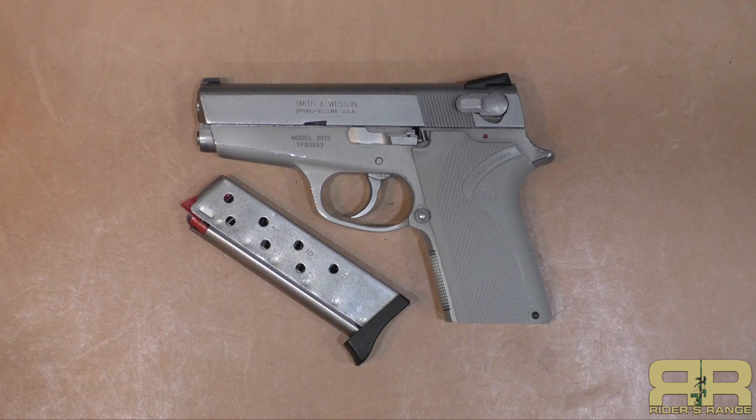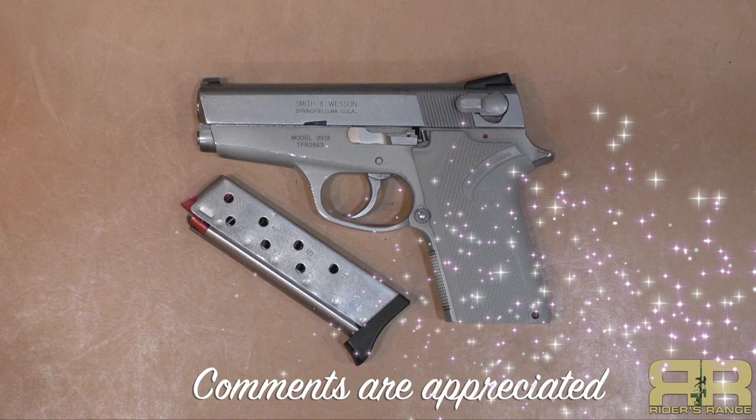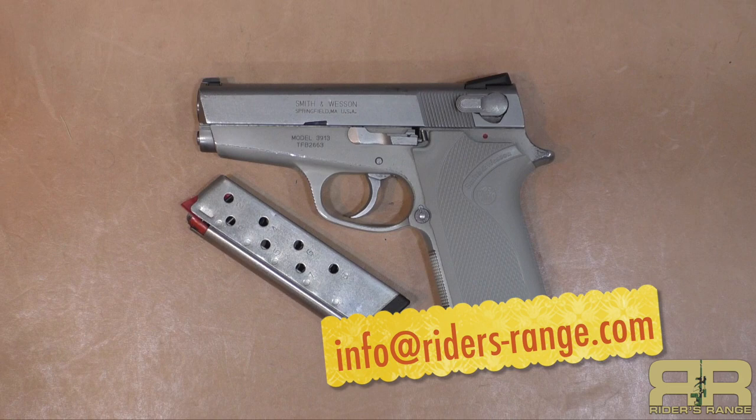If you like this video we appreciate a thumbs up, and if you're on any other social media platforms please share this one. If you haven't already, please subscribe and click on the notifications bell so you know what's coming up on Riders Range. Comments on this video are appreciated below; for anything else or topics you'd like to see, send them to info@ridersrange.com. From the dark corners of the safe out here to Riders Range — the Smith & Wesson 3913 Ladysmith. Thanks for joining us.